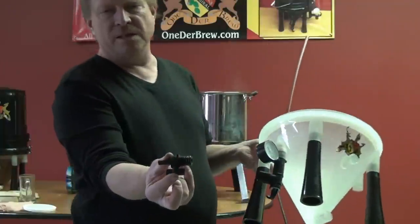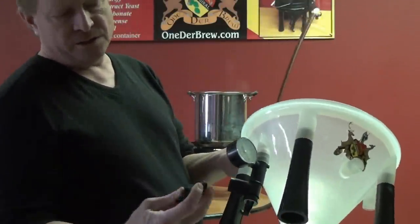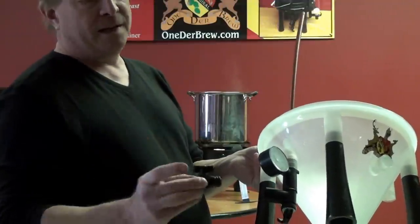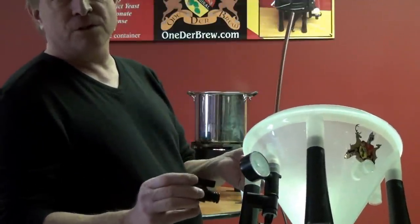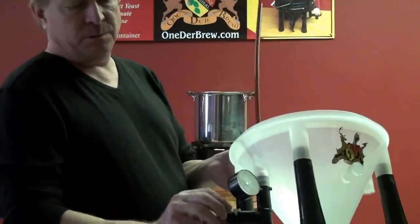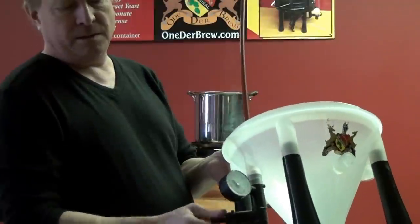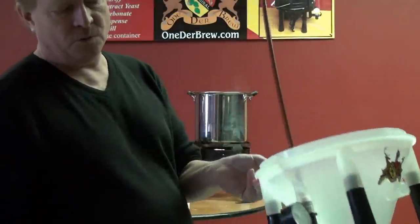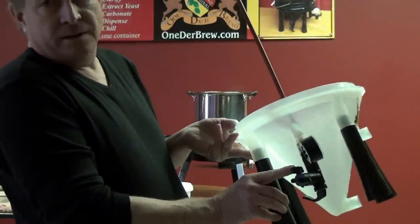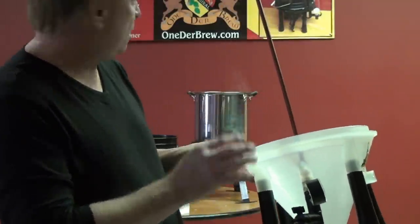Next part is the CO2 shutoff valve. What this is used for is once you're done fermenting, you can shut this valve and prevent any more CO2 from being lost. We'll screw that into place. It's got to be open while you're fermenting — it's very important to make sure this stays open for the first week or so, or else you'll build up too much pressure.